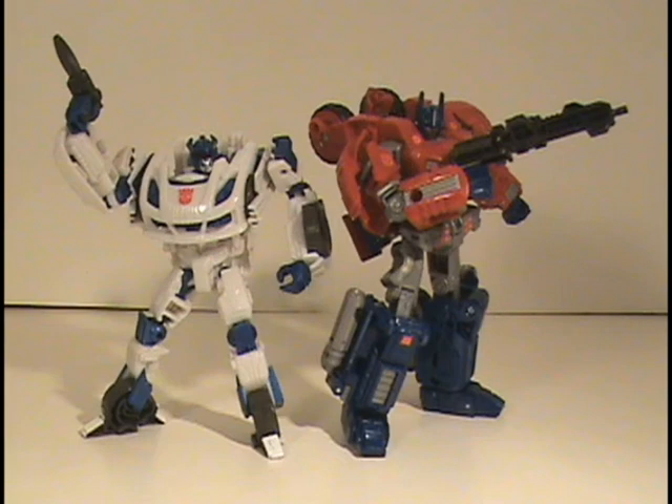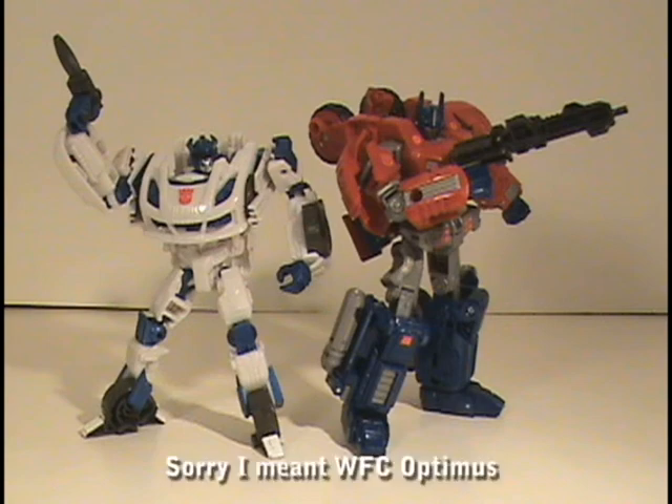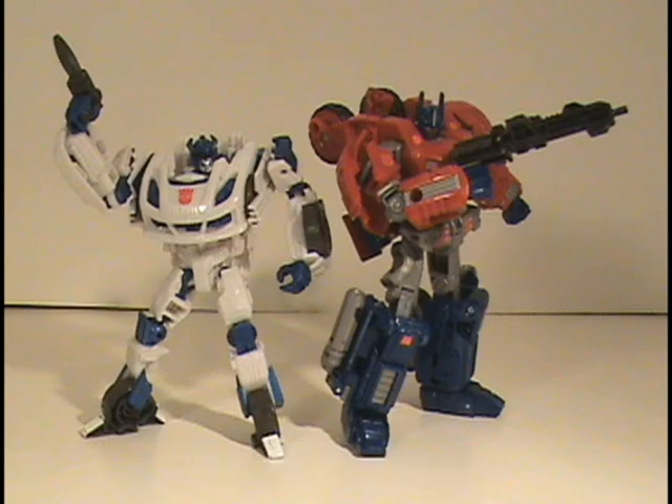I feel like the Fall of Cybertron Optimus Prime figure was really awesome. It just sucks that he was so small in comparison to Bumblebee, but I really love that figure — I love the design, I love the transformation scheme. That figure just really came together and it's just light years better than the Fall of Cybertron Optimus figure. That figure really sucks. Sorry Hasbro, but you failed on that one.